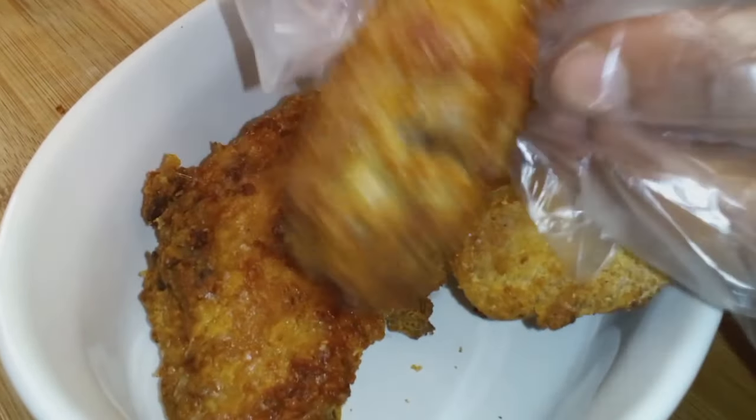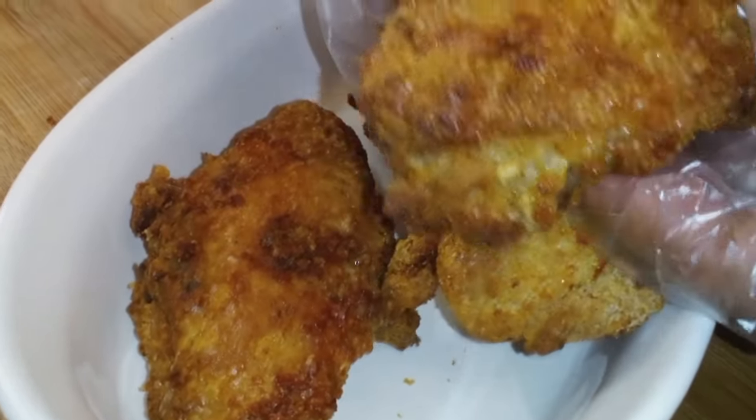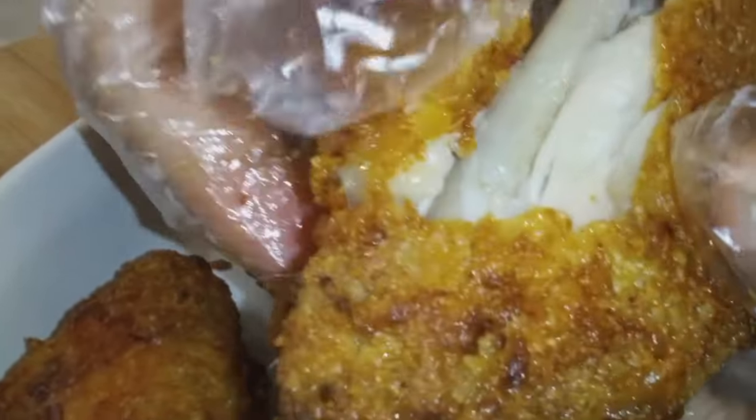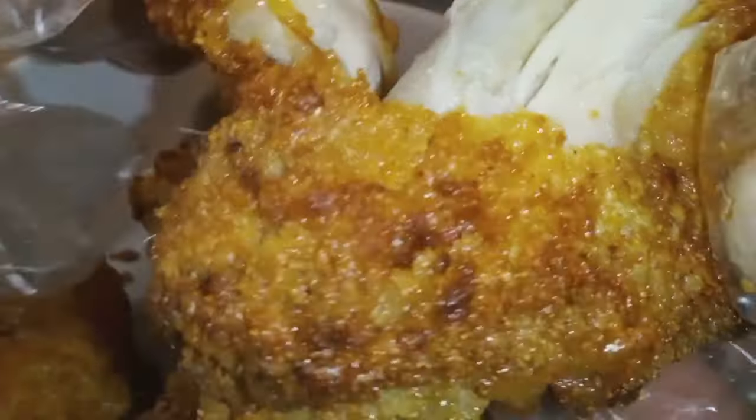All right y'all, let's get into this. This is from Tangy's Blends — this is Mrs. Doll's Chicken and Gravy Mix, which we're using to air fry some chicken wings.